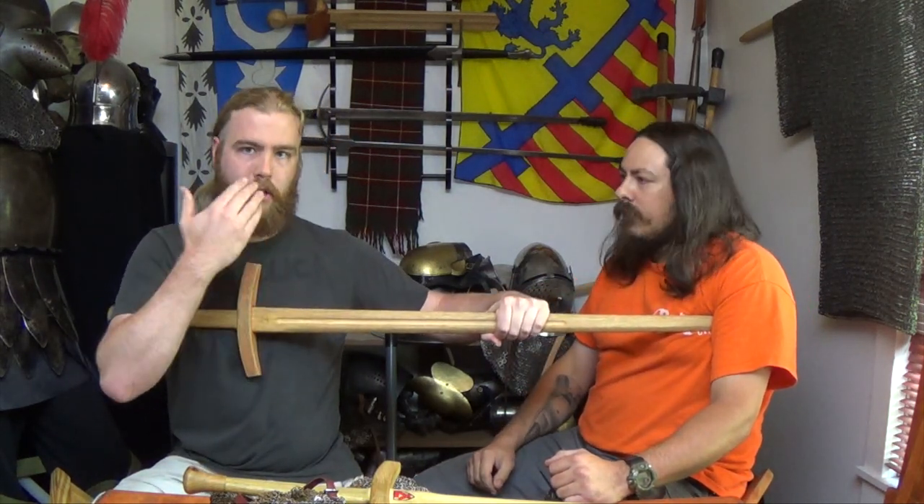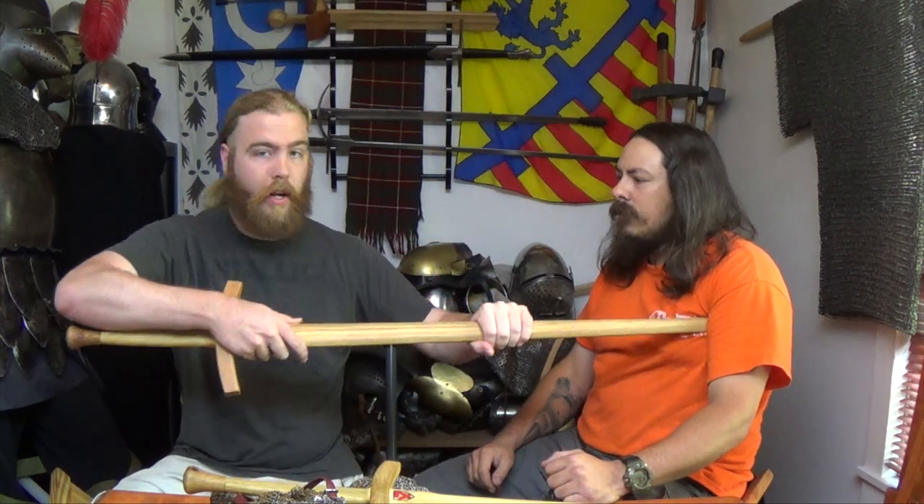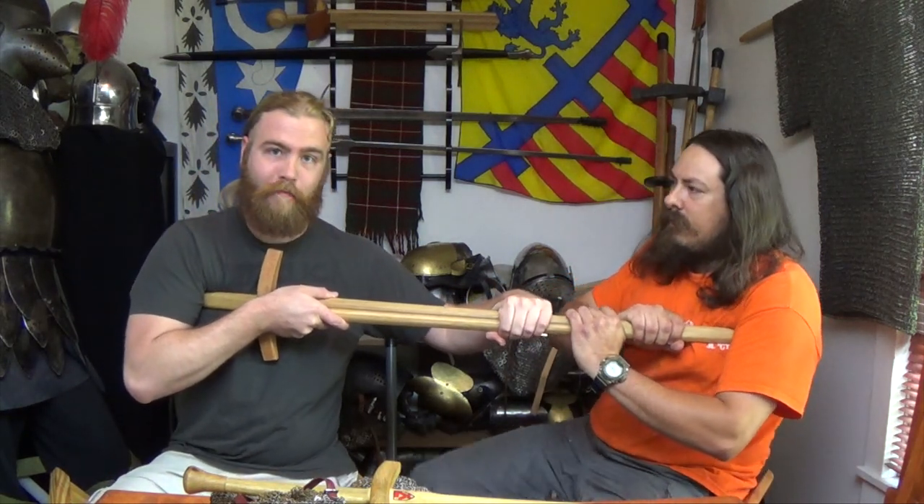I'm structurally stronger because I've got my skeletal structure in line and I'm using my core, and that's a lot stronger than muscles. So if you're out there relying on your muscles, I can easily push you away. But couched like that, you're structurally stronger. Posture is a huge part of this too.